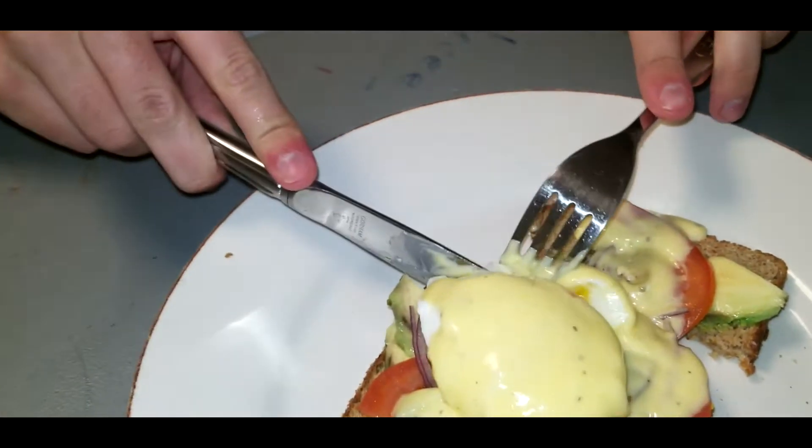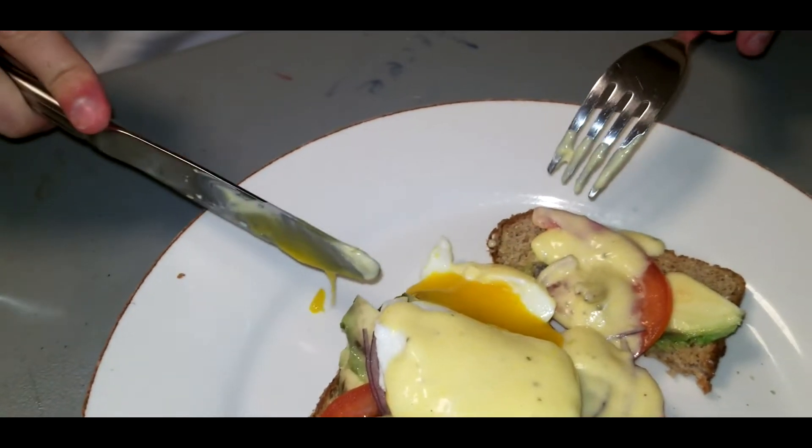Famously frugal fans! Welcome back to another episode of Chefing with Chaps. On today's episode we're gonna make eggs benedict. This is how you make brunch on a budget for your friends. So follow along and let's make this.